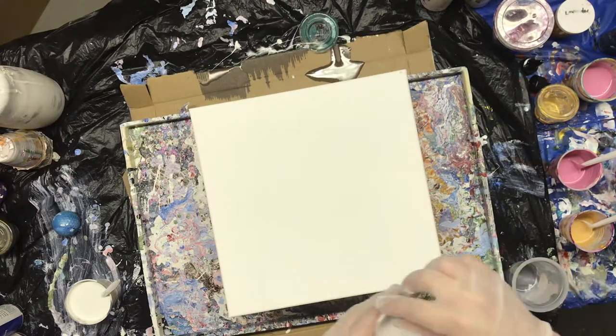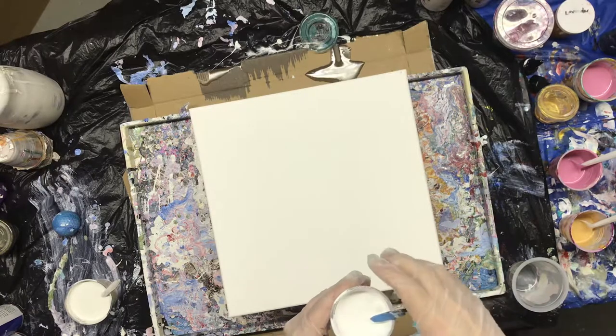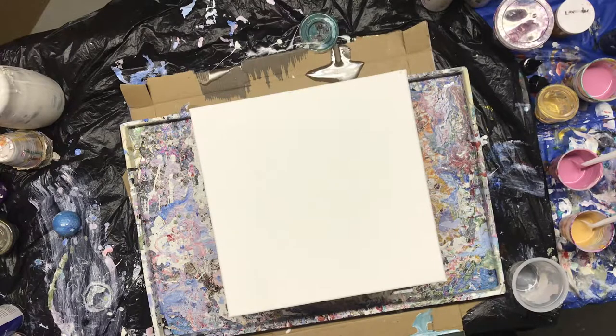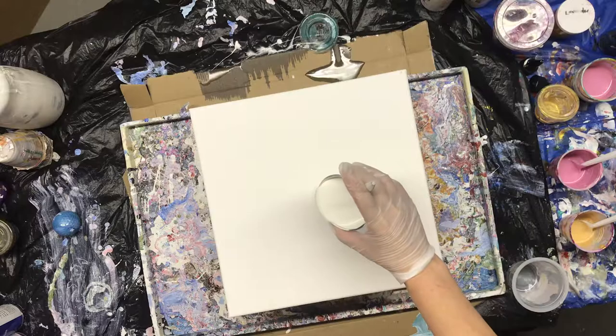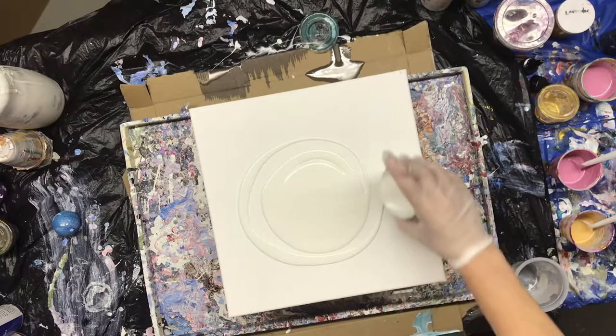And I have a cloud mixture, so I'm going to do a ring pour and add in my cloud mixture and see what I get out of that. So I'm going to start with a white house paint base. I want to cover my canvas, and I'll do the ring pour.